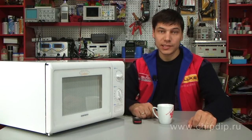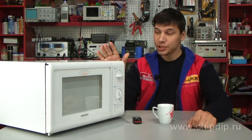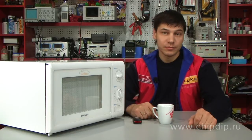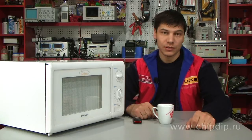Today most of us have a microwave oven in our kitchen. It is typically used as a supplement to the traditional electric or gas oven. Still, despite the general popularity of microwave cooking, there is a range of fears concerning their safety.